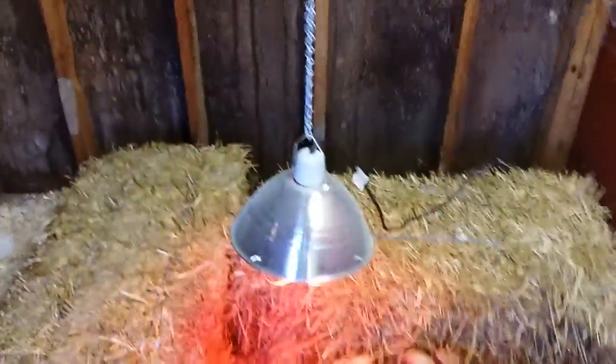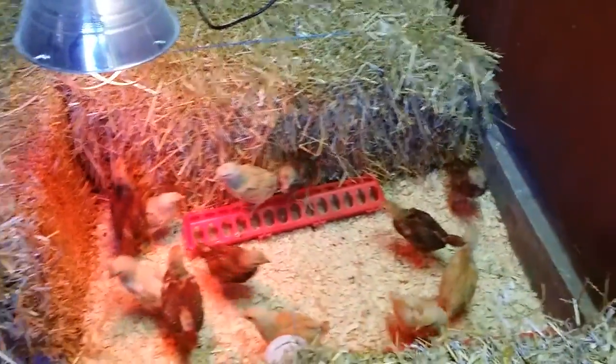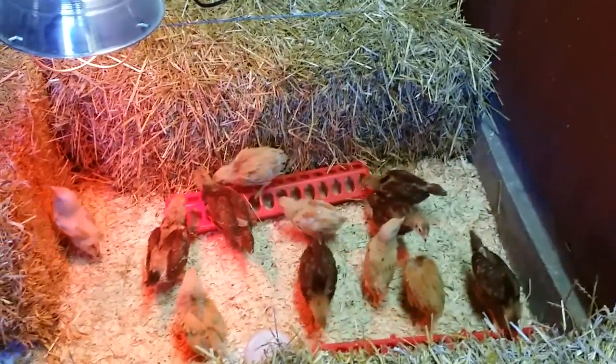We'll keep at least one lamp, maybe two, out here for a little while longer until they get a little more acclimated to the temperature. Overall, doing good.